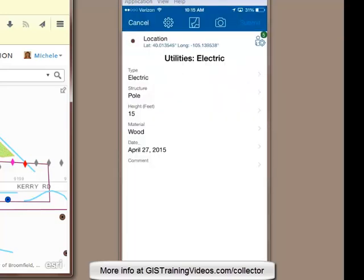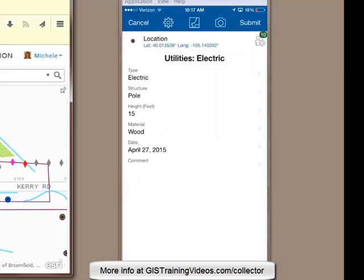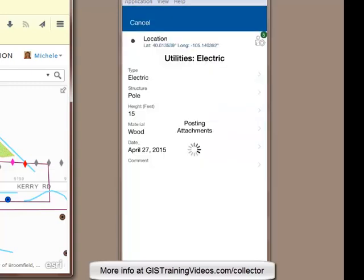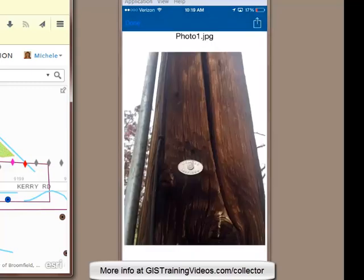He'll save that and submit the edits. Submitting the edits synchronizes the data, so at this point the data are available to view in ArcGIS Online. Grant is going to collect one more power pole feature, so he's copying the previous one and creating a new feature just like it in his current GPS location. You can see the photo that he's using to attach, and he is submitting the edits. Grant is going to test to make sure his attachment came through, so he'll tap on one of the new power pole features and you can see the attachment.